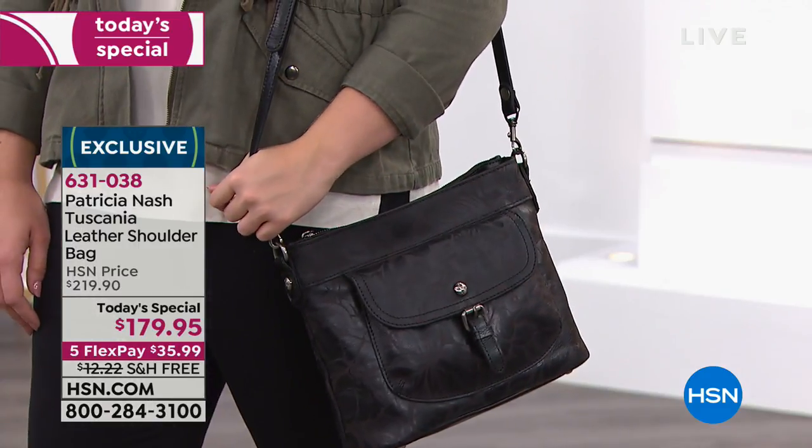But we do as women. And I think the one thing we notice is women's shoes and handbags. Definitely! Especially if they match — that's even better.